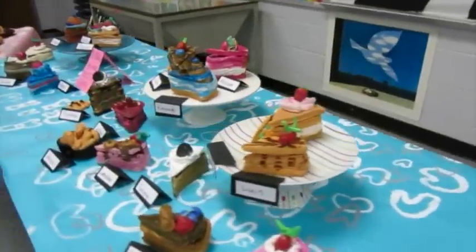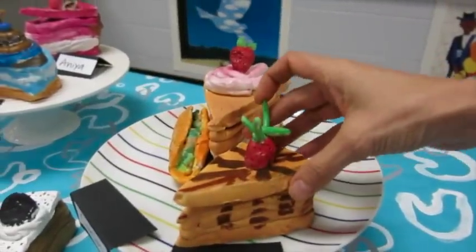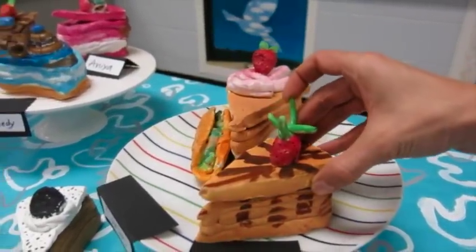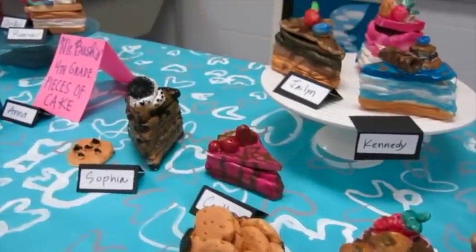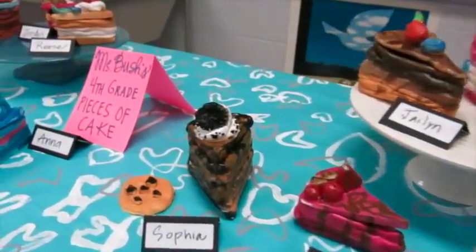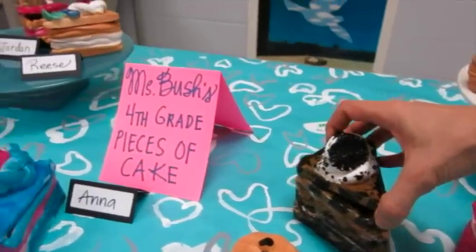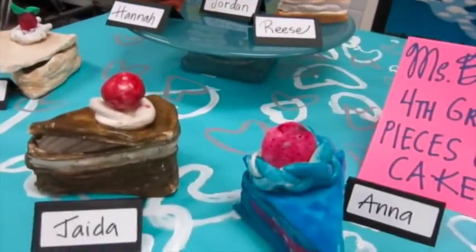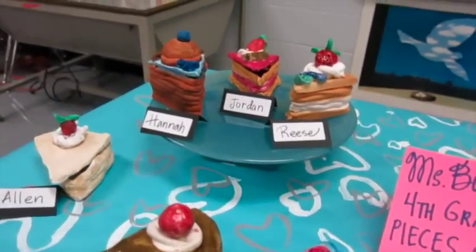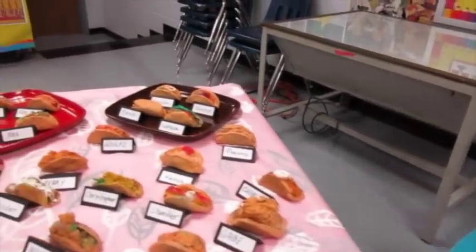Over here is another fourth grade project — these guys made cake containers as opposed to pie. We looked at lots of different pictures of cake online, just Googling different kinds to give everybody ideas. We also looked a lot at artist Peter Anton's work, who makes phenomenally realistic-looking food, for our inspiration.